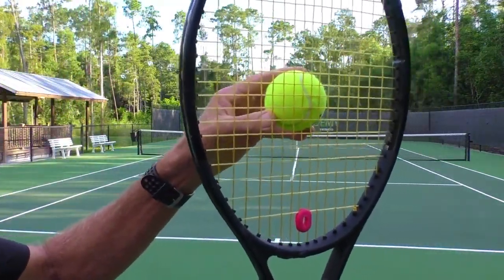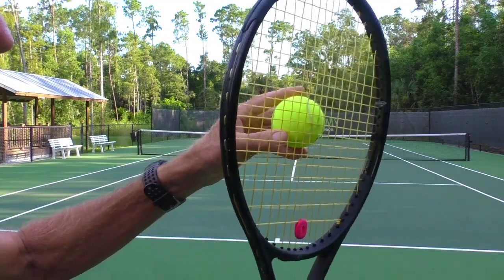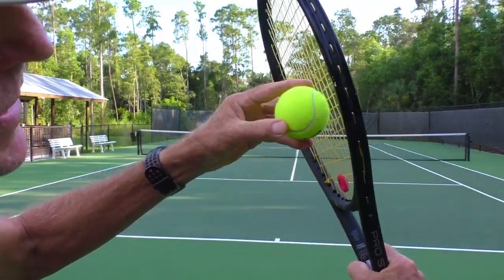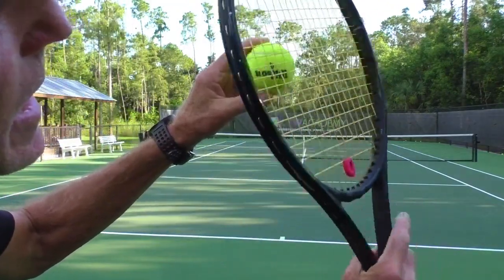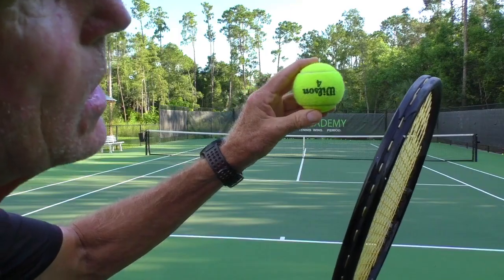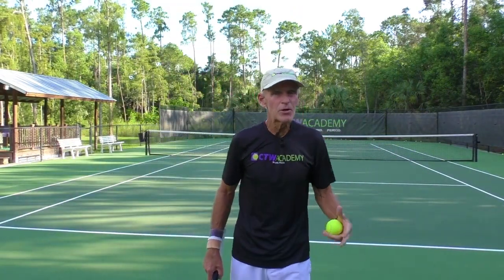Instead, I recommend thinking of hitting the ball at two o'clock, coming around that way. Two o'clock gives you a little bit of topspin but also gives you that side spin, so that after the ball bounces, it's curving away from your opponent. The mindset you want is that you're peeling the ball like you're peeling an orange at two o'clock. When you go at three, you have to keep the ball closer to the net. When you go at two, you can aim a little higher and still get the spin pulling the ball down for you.